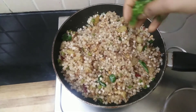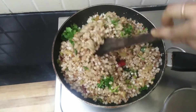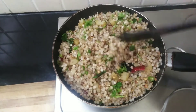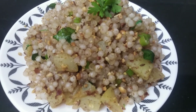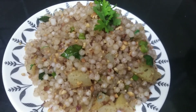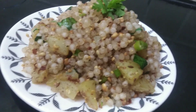Finally, add chopped coriander leaves, mix everything well, and allow it to settle for a minute. Our sabudana khichdi is now ready. Hope you all enjoyed this recipe — don't forget to subscribe to Susti Cooking for more interesting videos. See you in the next video with another recipe. Until then, happy cooking!